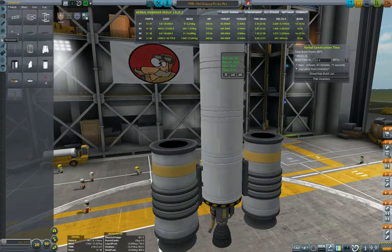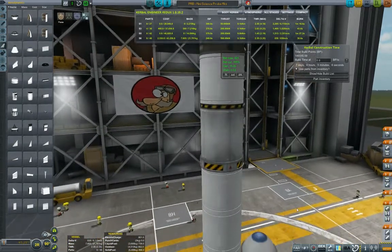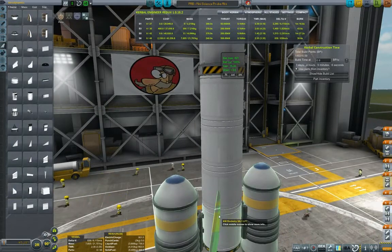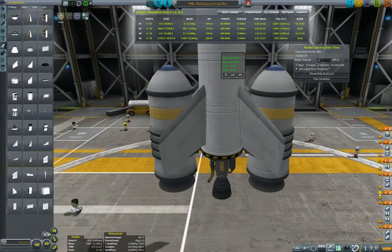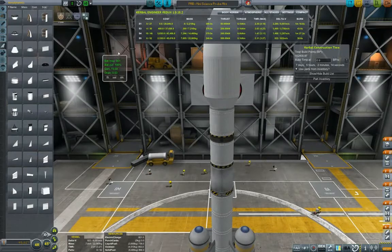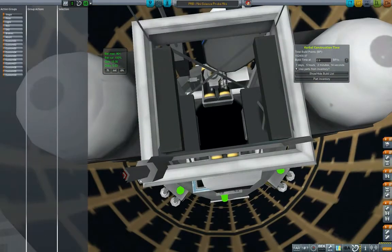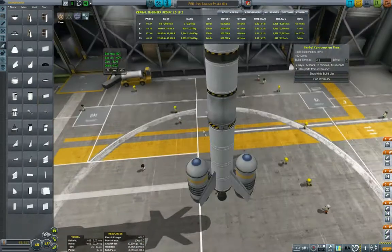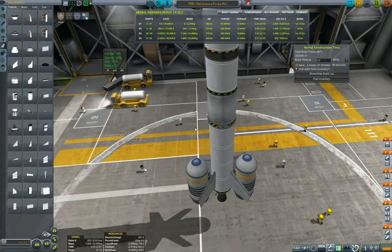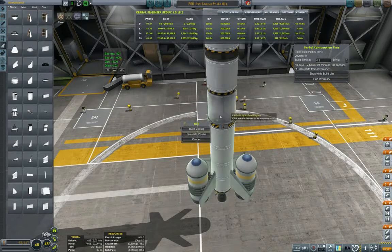6080 delta-V — I think that should be more or less acceptable. Double-checking our staging and adding some control fins to make sure our craft is controllable on the ascent. This will be the science probe that I'll be sending both to the Mun and to Minmus; however, I'll probably only show the one going to the Mun, and maybe Minmus I'll just keep as a couple of highlights, so we don't repeat ourselves and keep the series from getting boring.